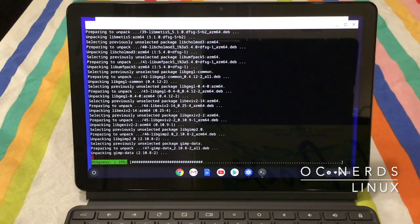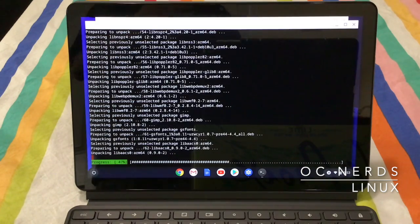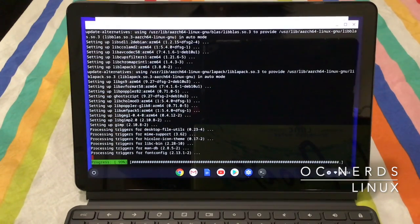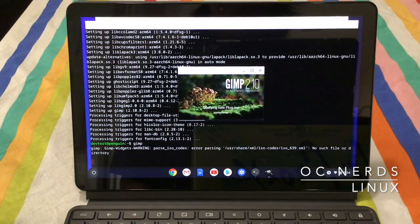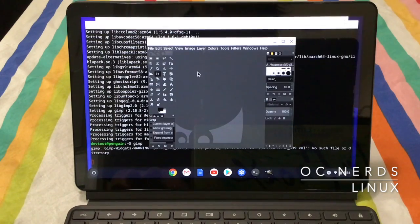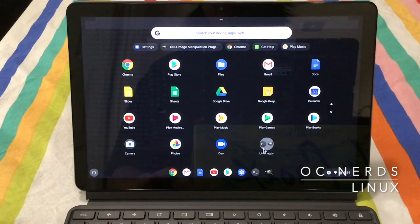As you can see, the installation can be a little bit slow, so I'm playing this back at 4x the speed. Installation complete — let's start it up. And there you have it: GIMP is running. It also shows up in the menu in its own folder.